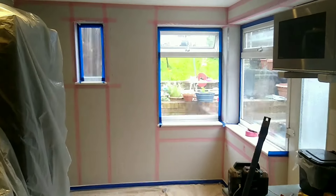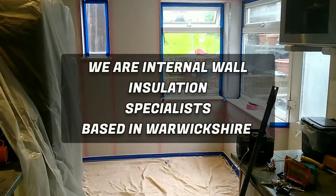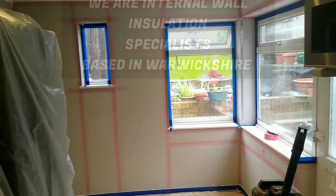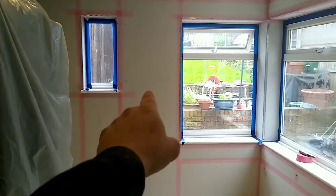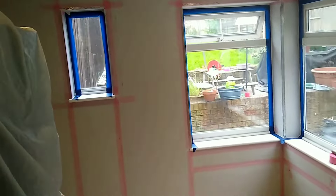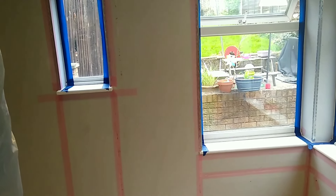We've got another internal wall insulation project, second one this week. We're in Radford in Coventry and we've got a kitchen today with condensation problems on these two outside walls here and along the headers here — lots and lots of condensation forming which then goes on to cause black spots and mold.